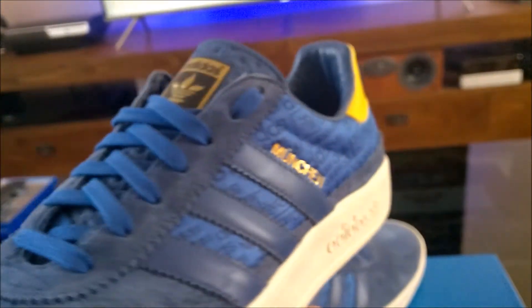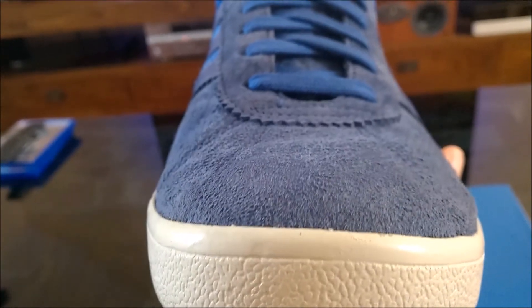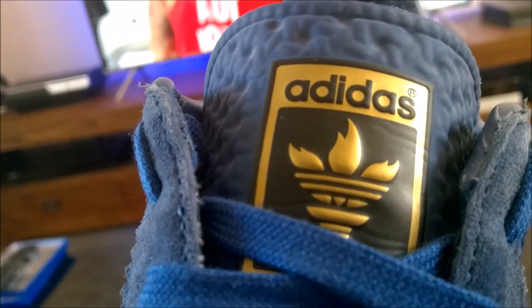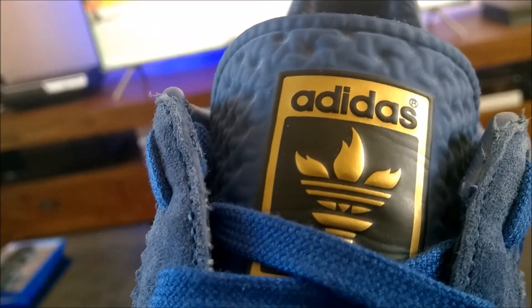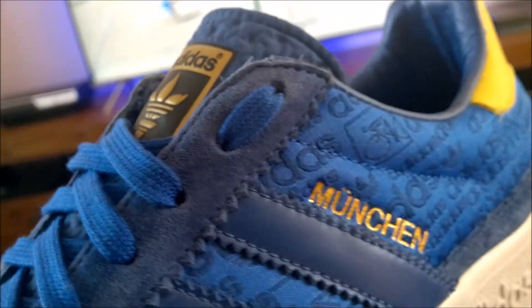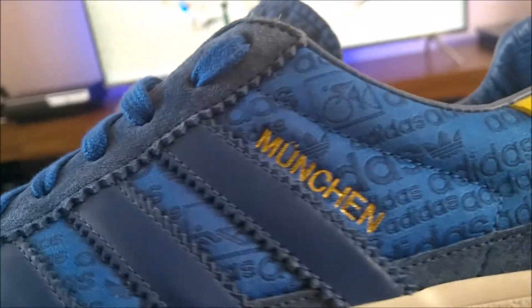Let's do a front-to-back of the shoe. On the tongue, the tri-foil is in the shape of the Olympic flame — a nice touch. There's also gold Munich text on the side.